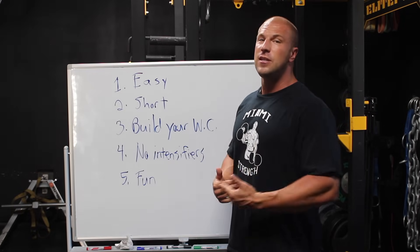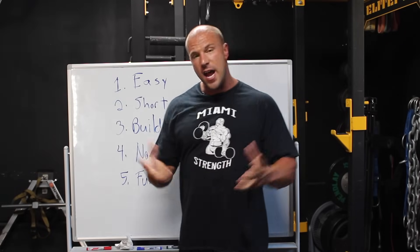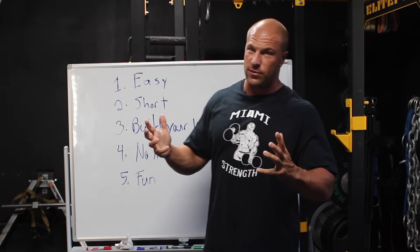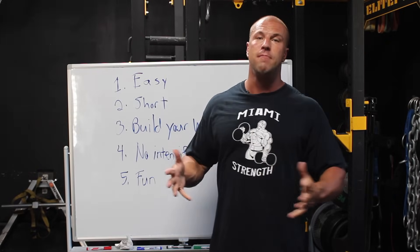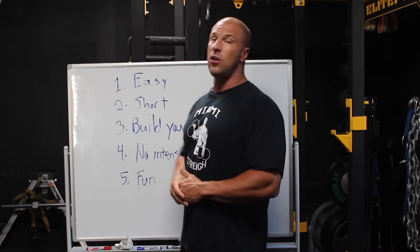Number two: it should be short. Right now I'm looking at maybe 20-minute workouts after the warm-up — so basically 20 good minutes of reasonable work. You don't have the energy reserves or the adaptive reserves to put in a long workout if you're coming from a layoff.